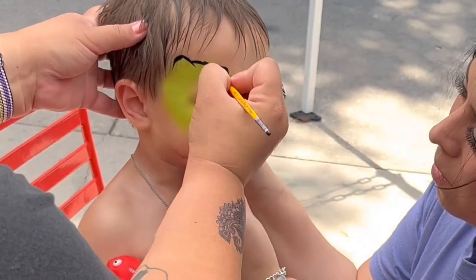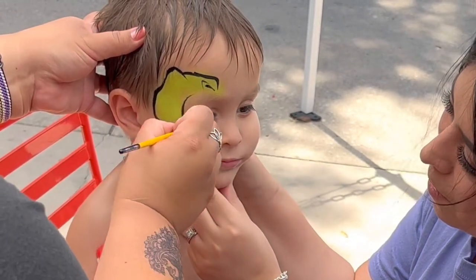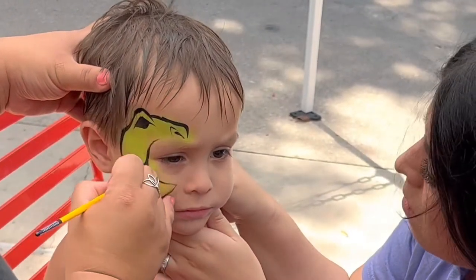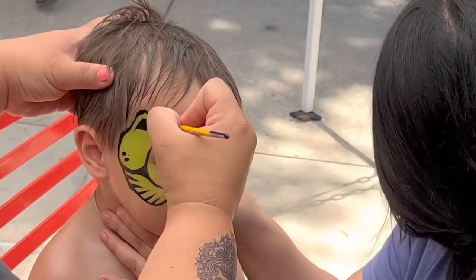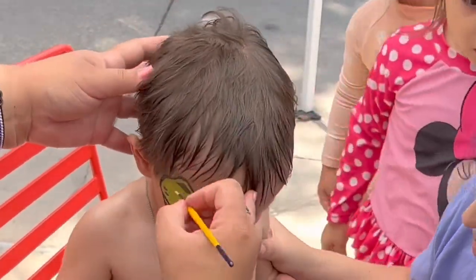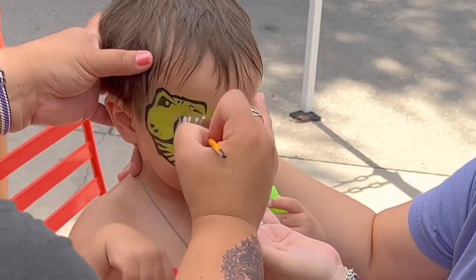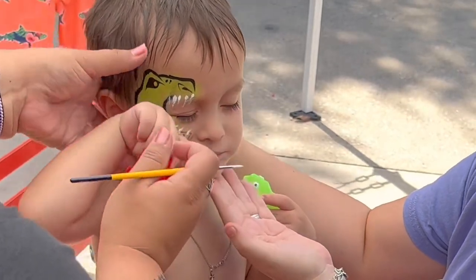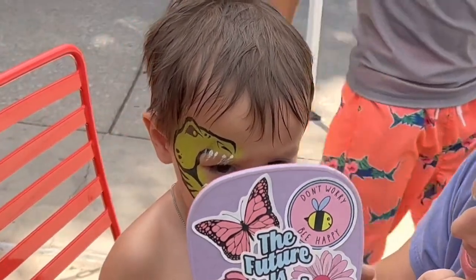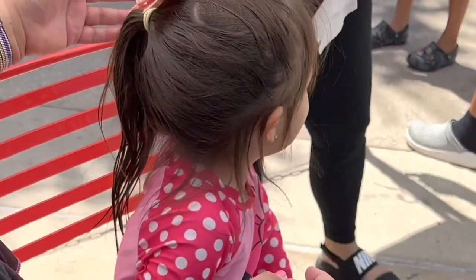Here we're doing the dinosaur. The dad said this is what he wanted for the little boy — he was a little apprehensive at first because this one typically takes just a little longer than other designs like a butterfly on the cheek. But mom was super incredibly helpful; she kept him occupied, kept talking to him, and we were able to get through it. He was wiggling quite a bit, but just focus and do your very best — stay positive, that's very important for your self-awareness and your confidence. He was fine; he was so tired, poor boy — they were playing in the water earlier.